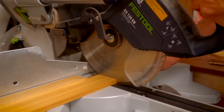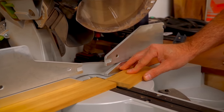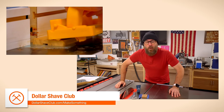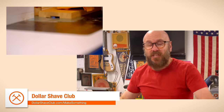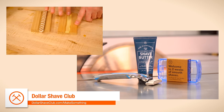While we're sanding and doing some final finishing on the inlay banding, I'd like to tell you about today's sponsor, Dollar Shave Club. I've been a paying member of Dollar Shave Club since 2012. I shave my head in the shower a couple of times a week using their razor and their shave butter. Dollar Shave Club has you covered for all your grooming needs — shower, oral care, deodorants, and shaving.